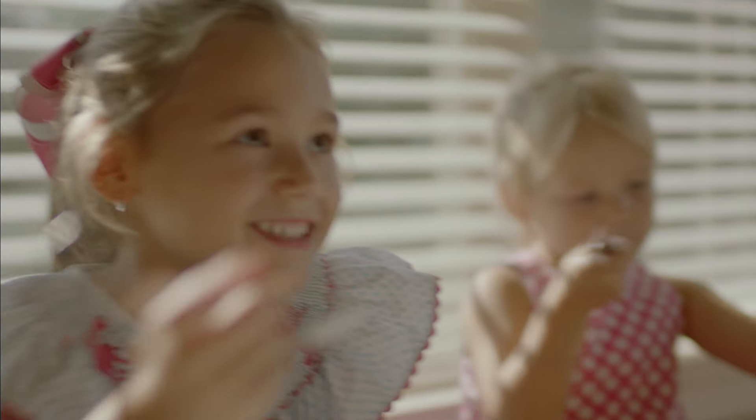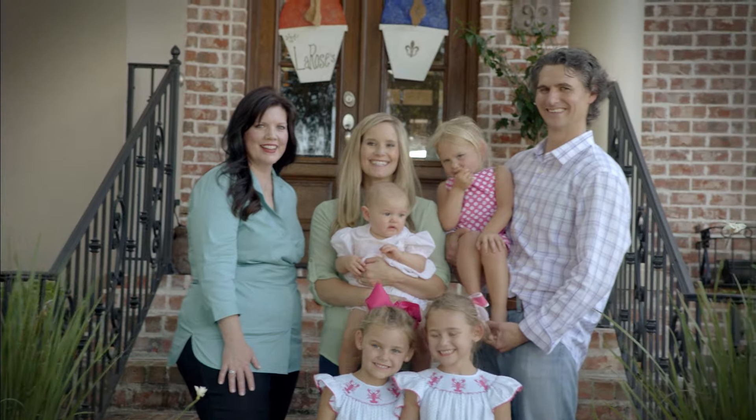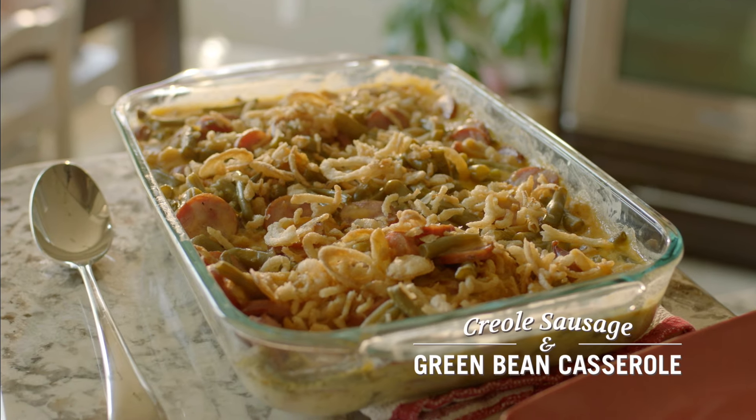Especially with four kids, I know you're thankful too. I'm Robyn Stone here in the Big Easy with the LaRose family, and this is a Cajun twist on a classic green bean casserole.